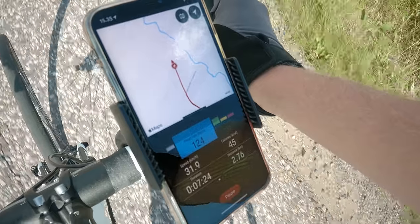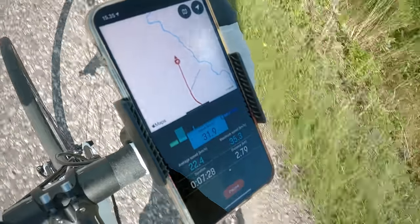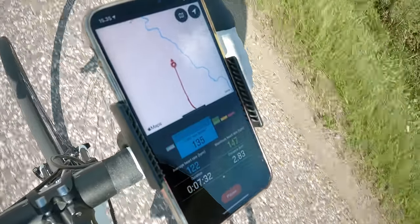In the Training view, you can see your training route on the map, your average and maximum speed, your average and maximum heart rate, and the distance and duration of your session.